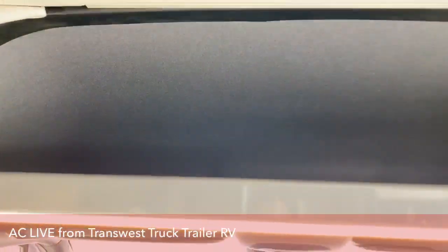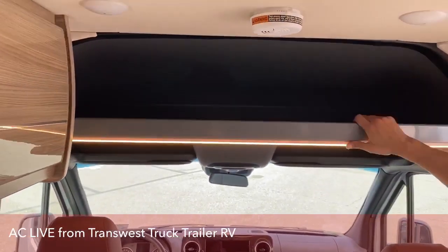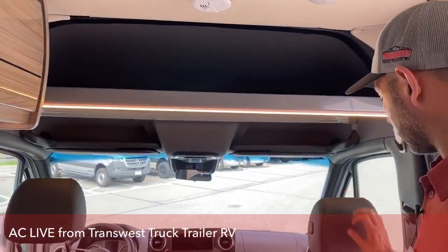You can put your night shades up here for the front windows — store them up there and black out your front windshield and your side windows.